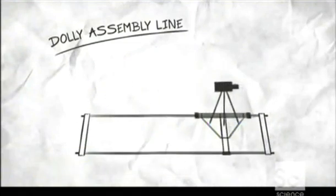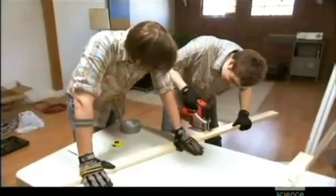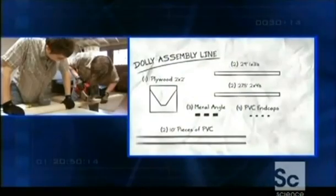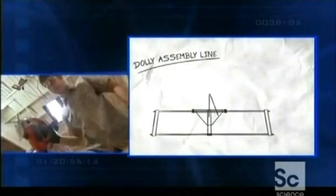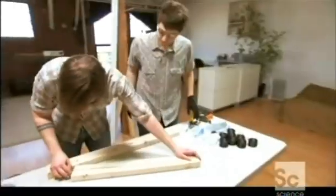Normally I'd use a circular saw for a smoother, straighter cut, but a jigsaw will do the job. The pieces we're cutting will brace our track and form the dolly platform — that's where the camera and tripod will go. Really feel like a man with a saw in my hands. This should be 27 and a half — yep, on the nose.